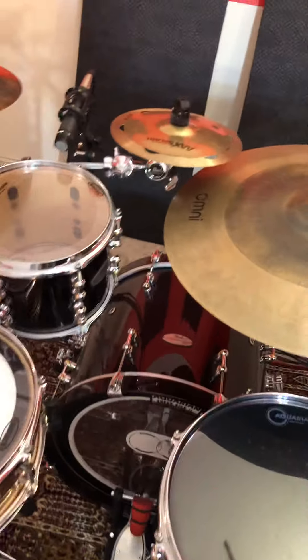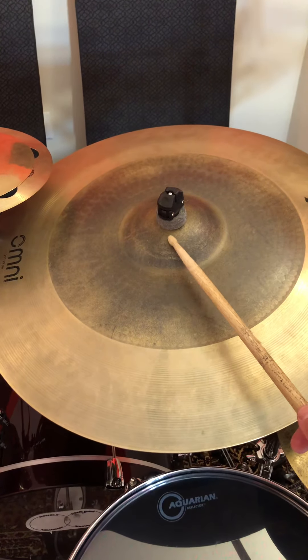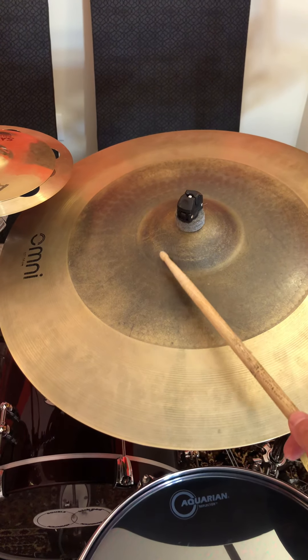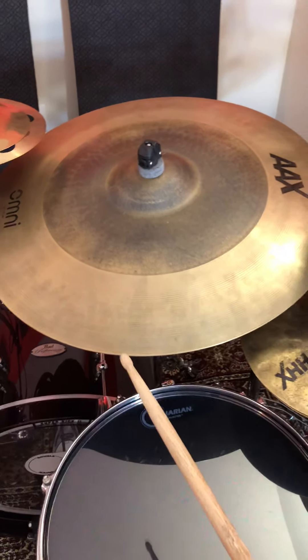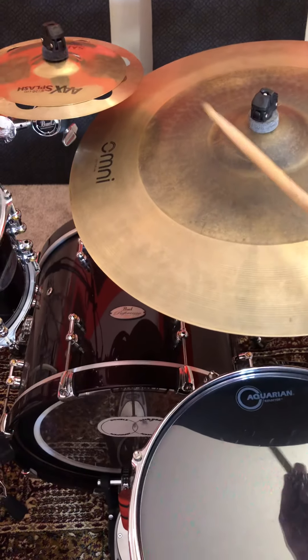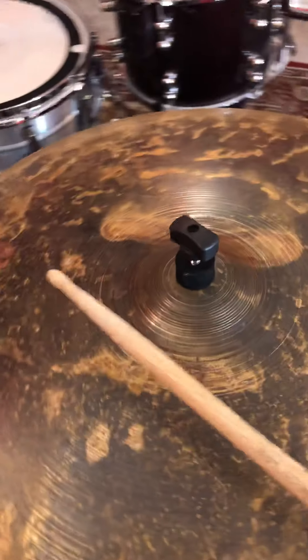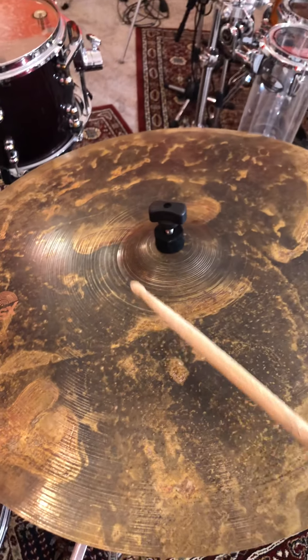Looking at the differences here: the bell has a thinner sound. The bell is not hammered, it is not lathed — it's got a rawness to it and the patina addition. If you look closely, you can see there is hammering on the first half of the bell, but the bell is thinner and a little chingier. Versus this — which is lathed — it's a smaller bell, but thicker, and you have some more beef in it.